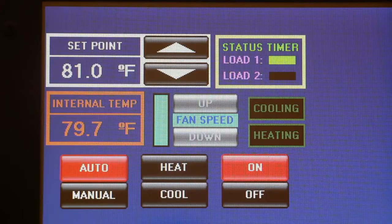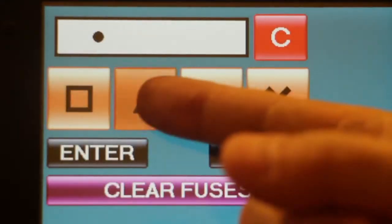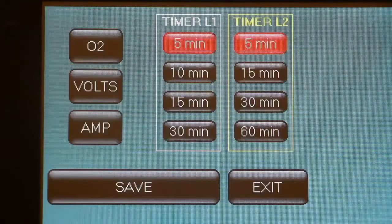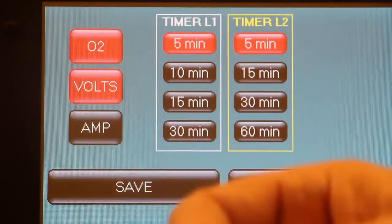By entering into the calibration screen, you can not only see the status of all inputs, outputs, and temperature sensors, but also access the job setup screen. From here you can enable other features such as oxygen indicator, voltage indicator, and current indicator.